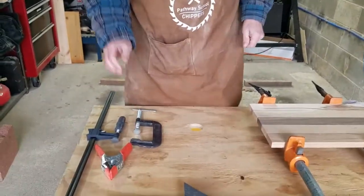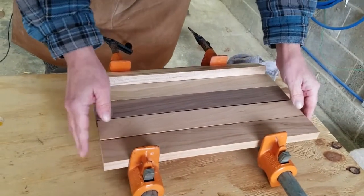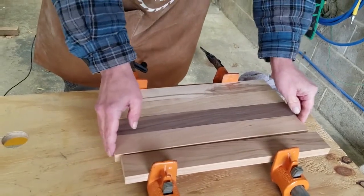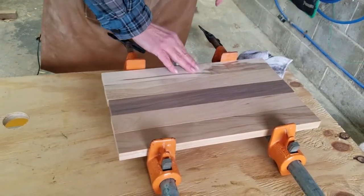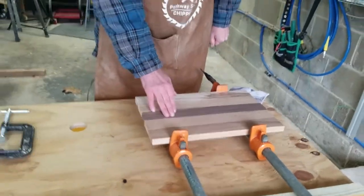What we're going to do today is actually make a cutting board. To make a cutting board, you want to make sure that you're using hardwood, not softwood — so you're not going to use pine or anything like that. I've got some cherry, some maple, and some walnut. We're going to glue those and then show you how to sand it down using three different types of sanders: a belt sander, an orbital sander, and a finish sander.